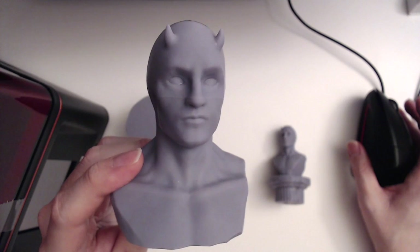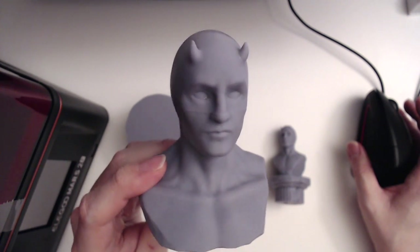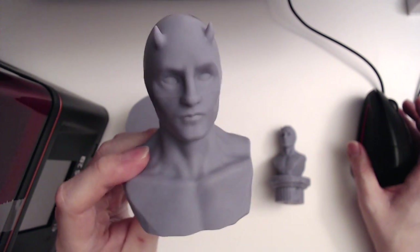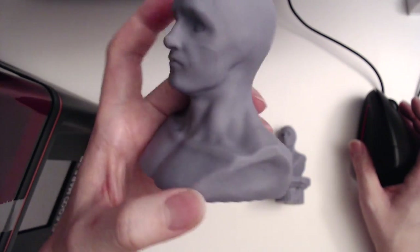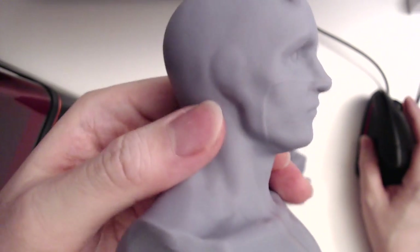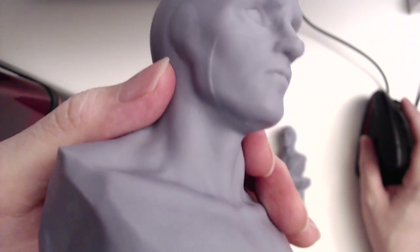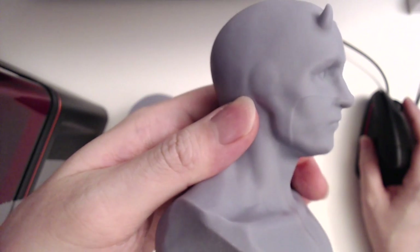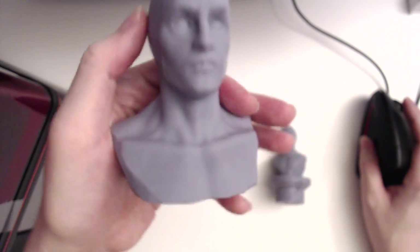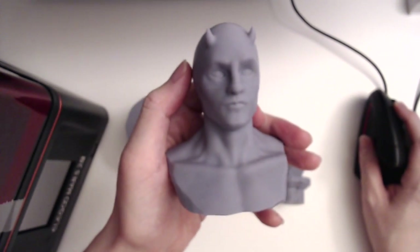Resin printing of course has a tremendous level of detail, which is very exciting. Everything I sculpted you can pretty much see. I added some stone texture to him as well. You can see little divots — pretty remarkable level of detail.